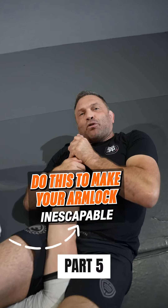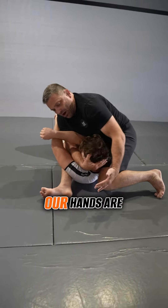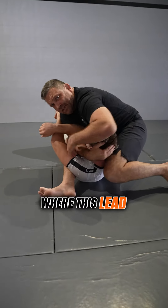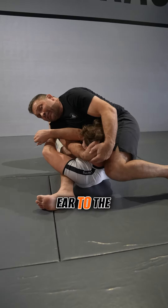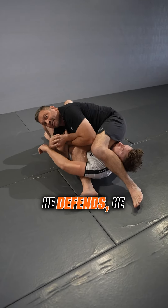How to make your arm lock inescapable - part five. You're set up, you've gotten mounted, everything is in place. Our hands are properly placed with the lead hand on top, I've leaned my ear to the leg. Elbow deep, and as I pass my leg over I begin to sit - but he defends.